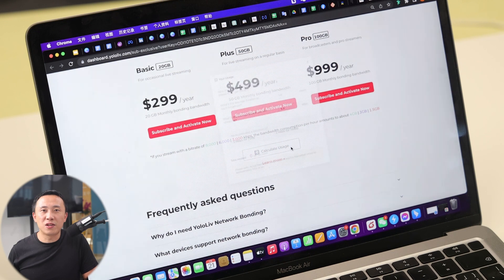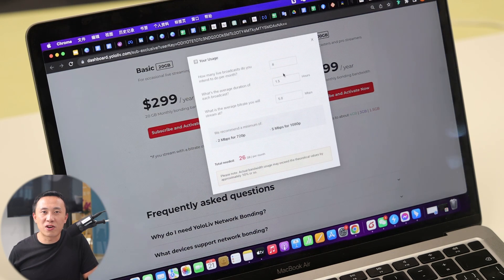How do I determine which package is suitable for me? Click Calculate Usage to access a calculation table. You can fill in the number of live broadcasts per month, the duration of each live, and the average bitrate for streaming to determine the amount of bonding data you need for a month.